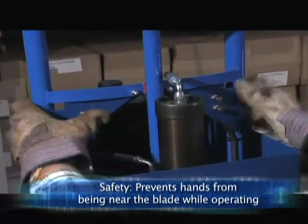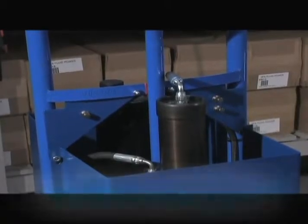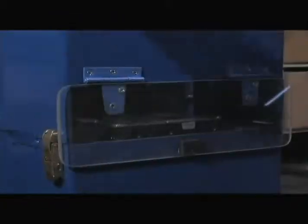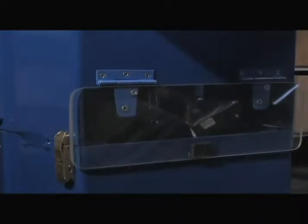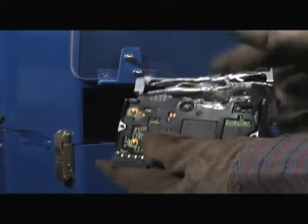That does one thing — it enables both hands. It requires both hands to be used so that there's never a chance of someone having their hand under the blade during the cutting process. This is the end result of the demolition of the hard drive. Gloves are recommended because there are sharp edges that can cut your hands as you take them out of the middle of the hard drive.